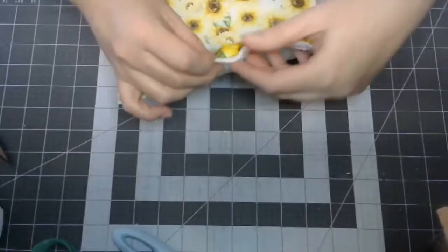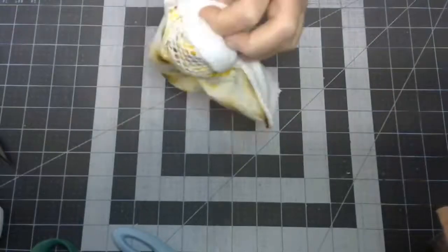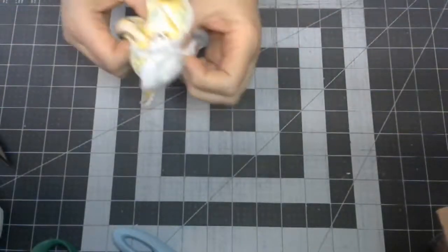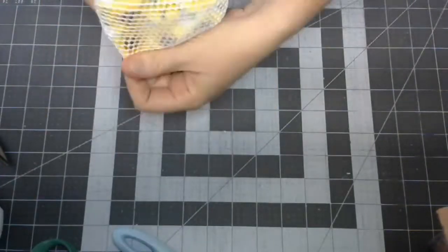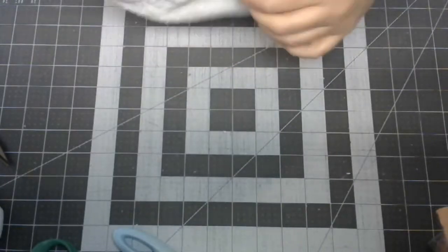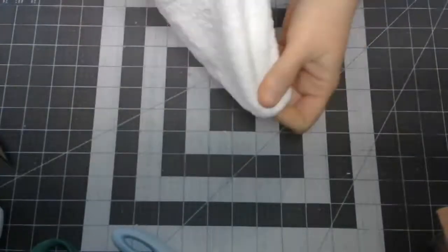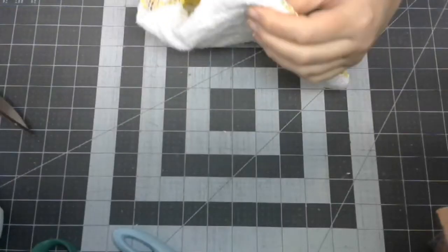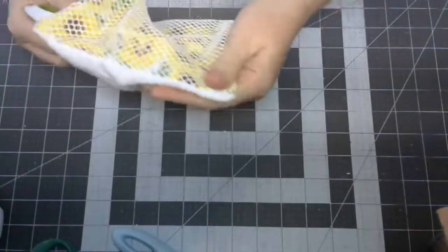Now we'll find our opening, just like that, and we would pull it through. Did you trim the corners before you flip? Yeah, I just had to come back and do that — I got ahead of myself, I got excited. It helps so that you don't have bulky corners. And then you just poke it through — just try not to poke all the way through. Just like that.